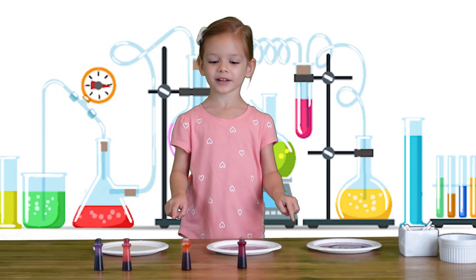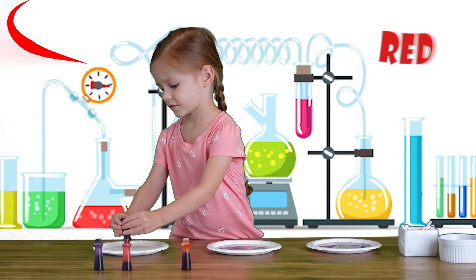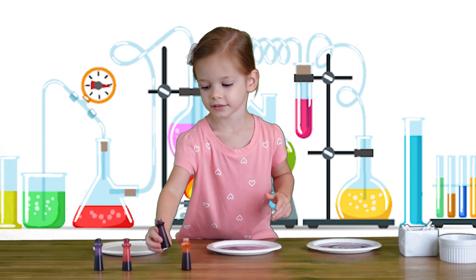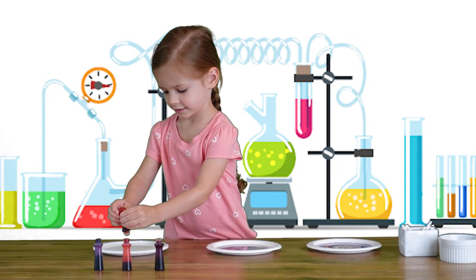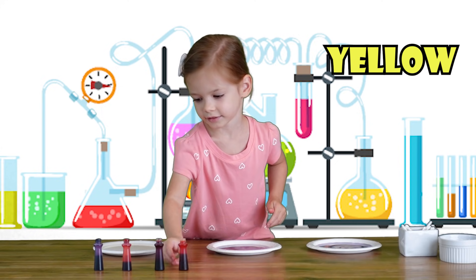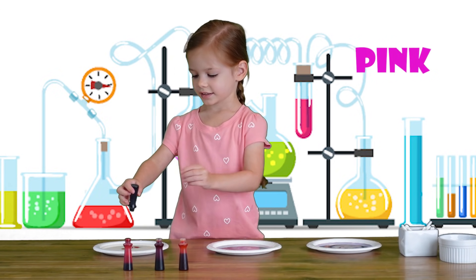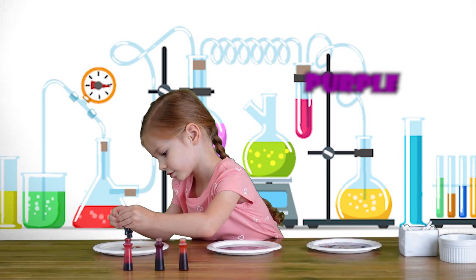Let's make one with all the colors. Red — one red dot. Yellow. Pink. Purple.